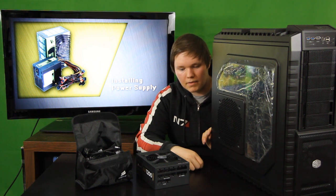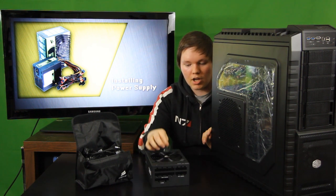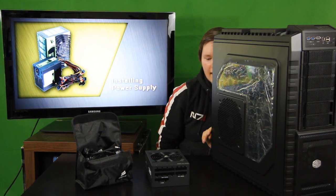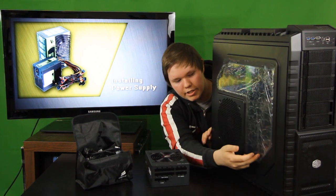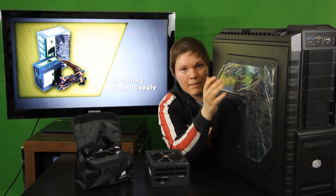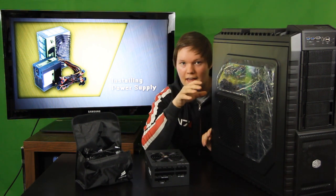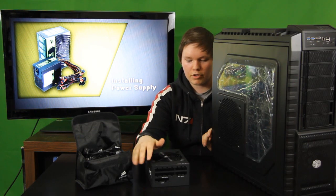Let's get on with the installation of the power supply. I usually like to take any stickers off that you might have on your power supply or any other component. My side panel window has a cover on it, but I am not going to remove that until my PC is ready, because I might scratch it while building and I don't want that. So I'm going to keep it until the very end and remove it before booting the computer for the first time.